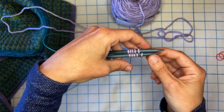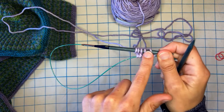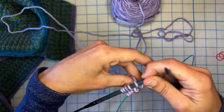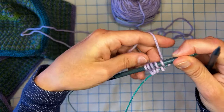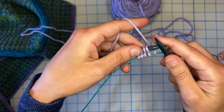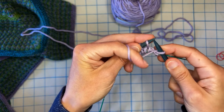I'm going to take this bottom needle and just pull it to the side and I'm only going to work these five stitches on the top needle. I'm not doing anything in the round or anything like that. Make sure I don't grab the tail because that's not going to be fun. We're going to repeat just a couple of rows. So this is going to be the right side — I'm going to knit one and then slip with yarn in front.